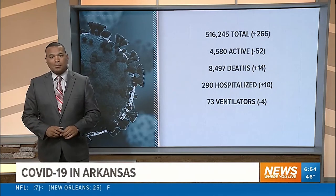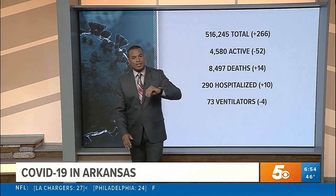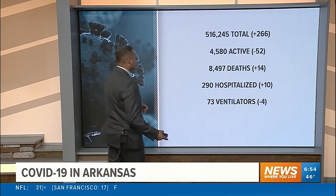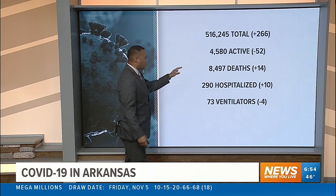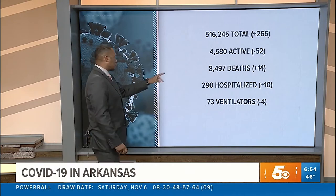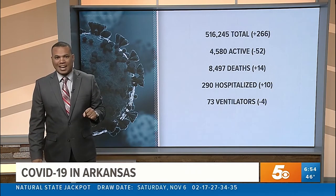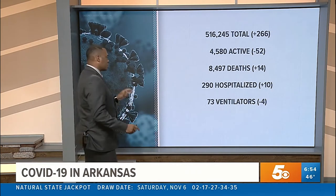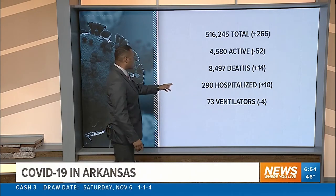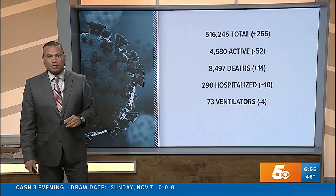Let's take a look at the latest COVID-19 numbers over the last 24 hours. We did add 266 new cases to the overall case count — we've passed the 516,000 mark. Active cases continued their decline, dropping by 52, so we have 4,580 people battling the virus right now in the state. Unfortunately, we did add 14 more COVID-19 related deaths, getting closer to 8,500 fatalities since the pandemic began. Hospitalizations are up by 10 in the last 24 hours — we have 290 people currently in the hospital, of whom 73 are on ventilators.